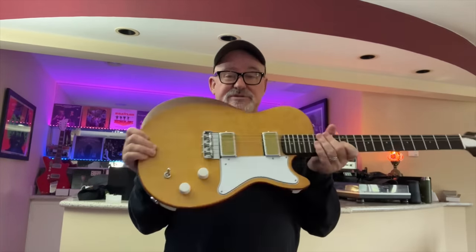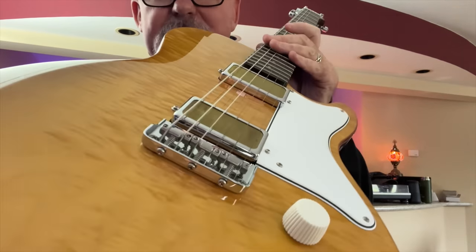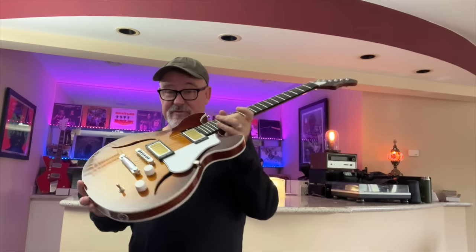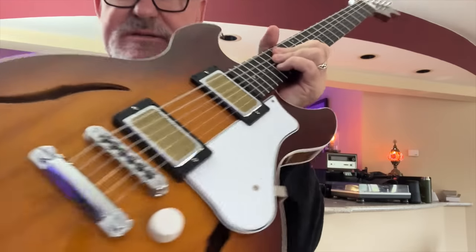Harmony was once the biggest maker of stringed instruments in the United States. Now they've been resurrected with higher quality instruments. They make five models — one of them is this one, the Jupiter. The Comet is my favorite and we're going to do a deep dive on it and show you all of the specifications.